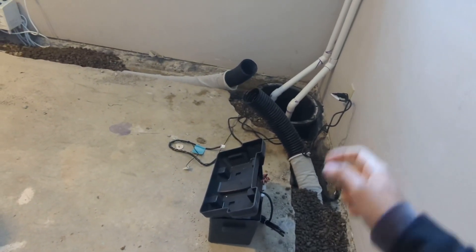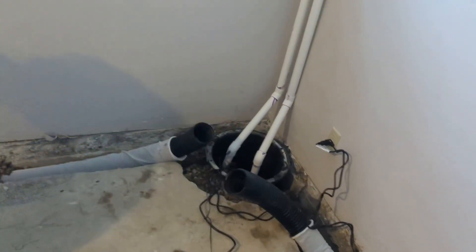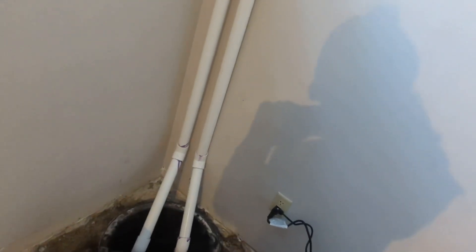So I guess this would be a new era — the not-messed-up basement era! I might be able to move the dartboard a little this way, maybe. We don't want to throw stuff at it because those pipes are exposed, you know.